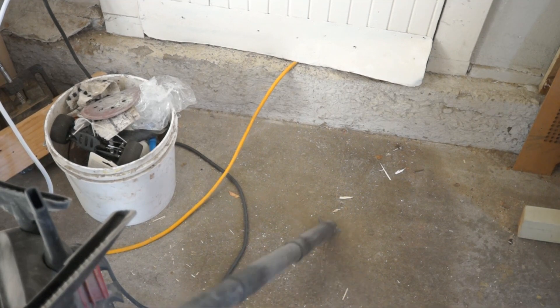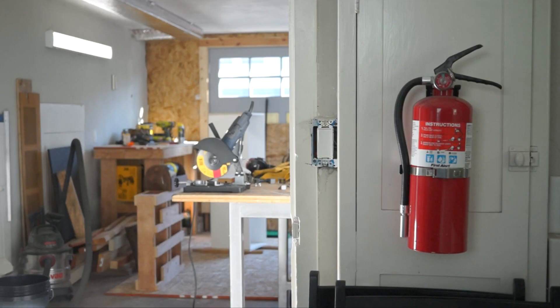And with all the sparks, be sure to clear out any sawdust, keep an eye on where the sparks are going, and keep a fire extinguisher nearby.